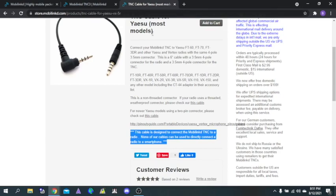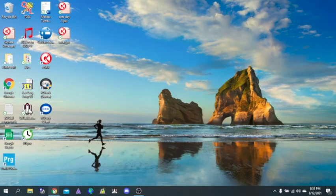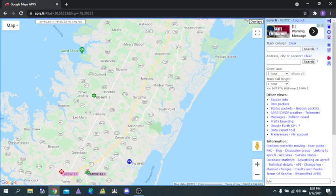That's all the MobiLink stuff. I'm going to open up APRS.fi so you can see roughly where I live, and I do not currently have any APRS data in this area with my call sign.